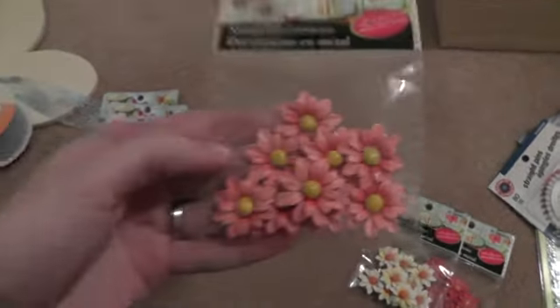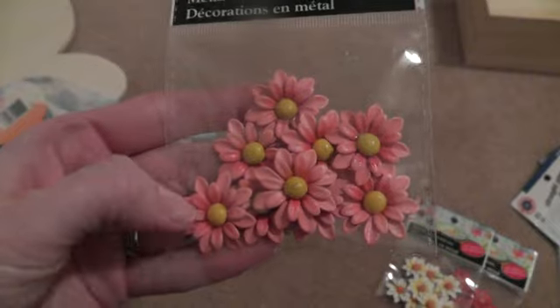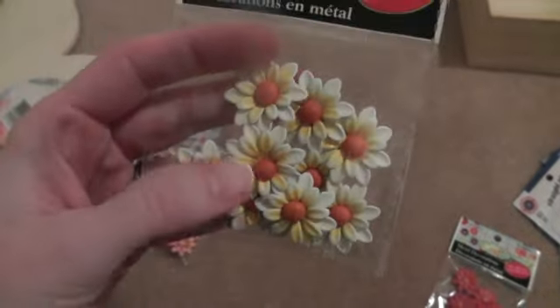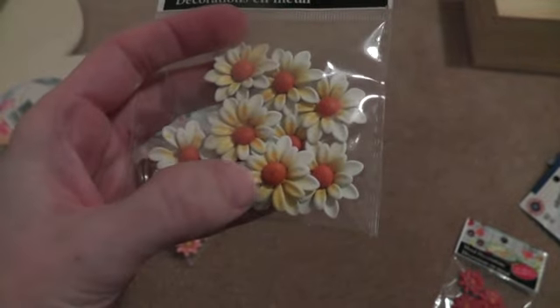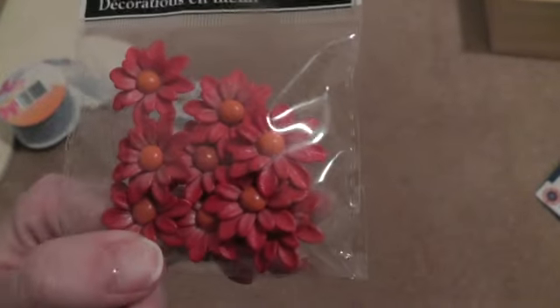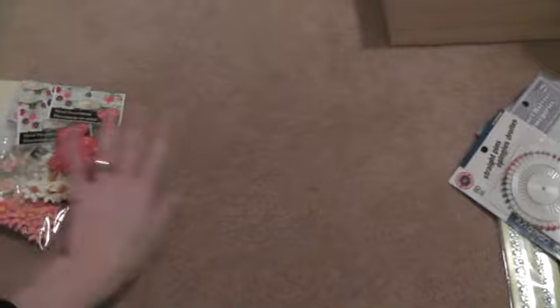And then I found these flowers, so I got these daisies. I got pink, and these white ones — those would go with my fall mini I'm doing — and these red ones. I thought that was pretty good, just for a dollar.